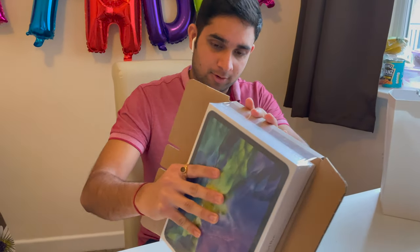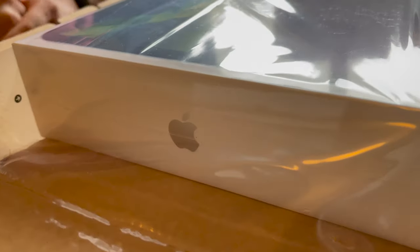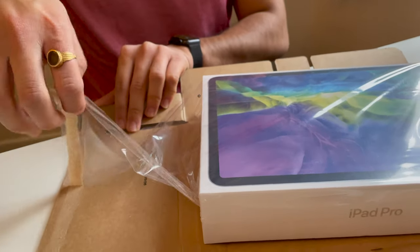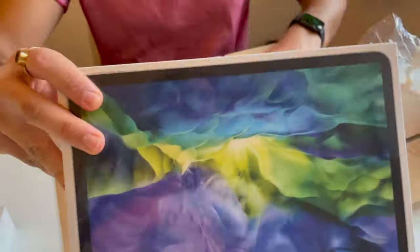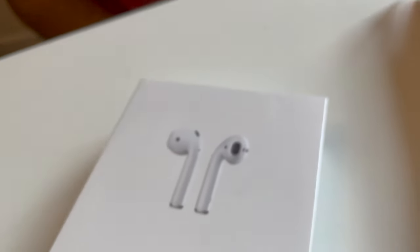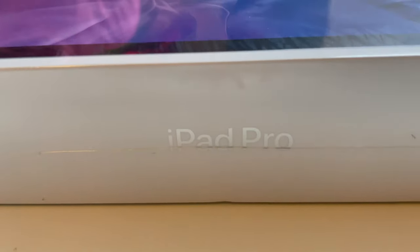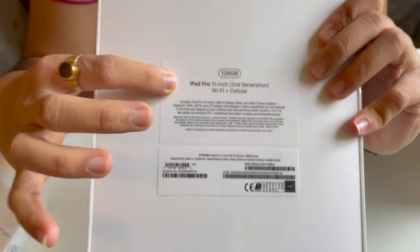This is the latest model that I have right now. When you bought this, you got free AirPods with it. This is 128 gigs with Wi-Fi and cellular model.